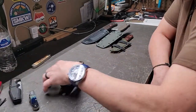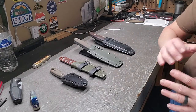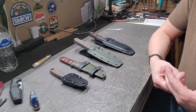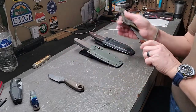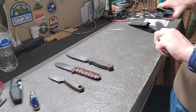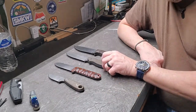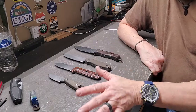We'll start out with fixed blades. Fixed blades are probably the most common, but there are things to consider when purchasing one — each has its drawbacks, each has its advantages, and some perform certain tasks better than others. What I've got laid out here is an SE Azula 2, an SE PR4, an SE Laser Strike, and an SE 5.